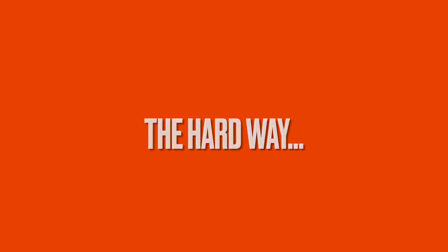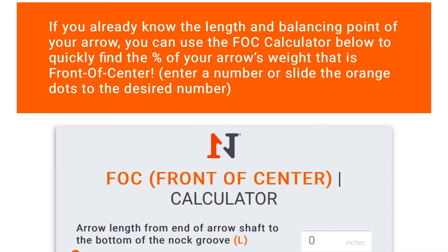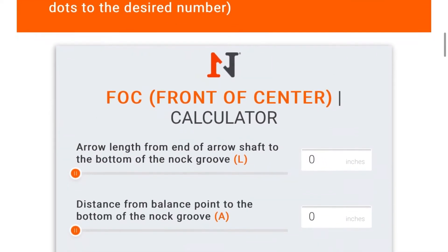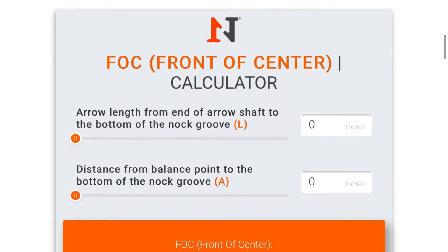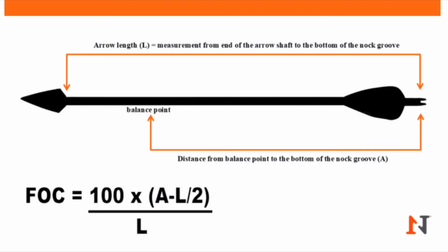If you want to calculate the FOC of your hunting arrows using algebra, here is the formula you're going to need to use. But if algebra gives you a headache like it does me, just use the simple way, which is the N1 Outdoors FOC calculator on our website — we'll leave the link to that below for quick reference. All you're going to need are two simple measurements.